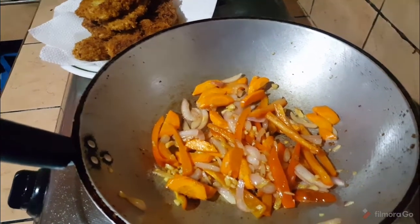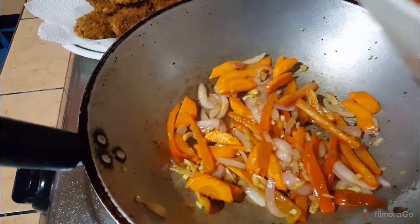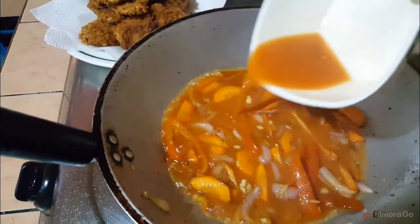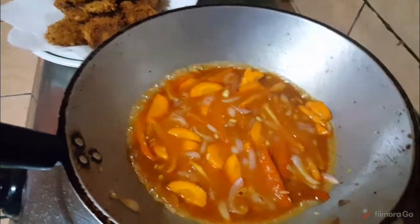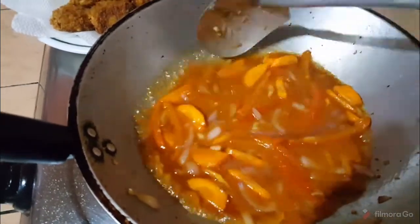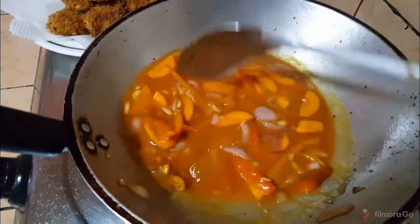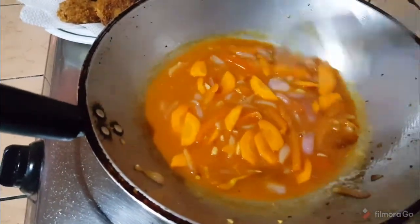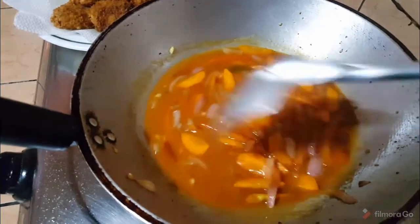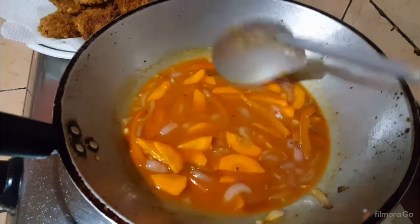When adding your sauce, it's ideal if you mix it while adding. Since I'm cooking with one hand, I pour it out first and then mix, just to avoid lumps. Then just wait for it to thicken and season it if you want. It's ready to pour on our fish fillet.